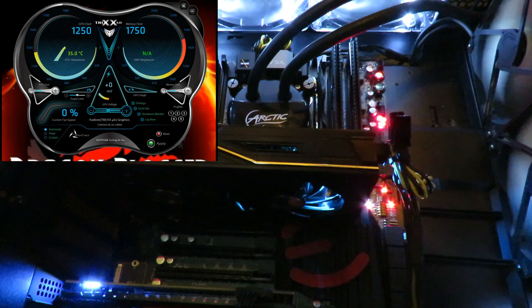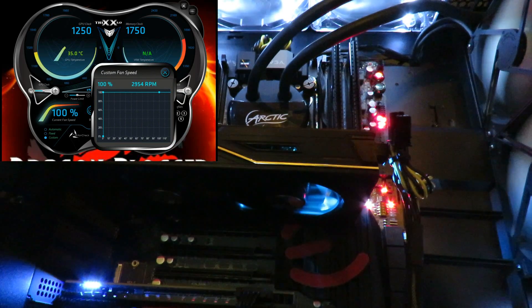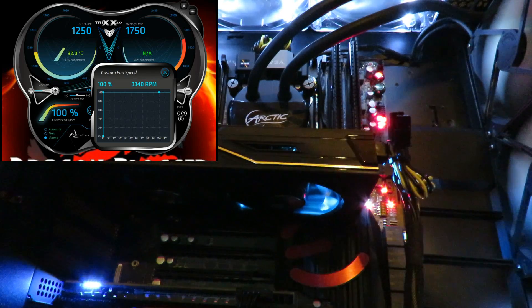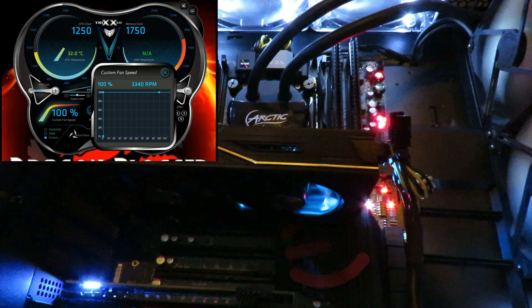Now I'm going to play around with the fan speed so you can hear them. I'll click on custom — that's 100 percent, 3,370 RPMs is the highest it goes. It typically idles at around 3,350 RPM. Now I'm going to drop it down to 80 percent.